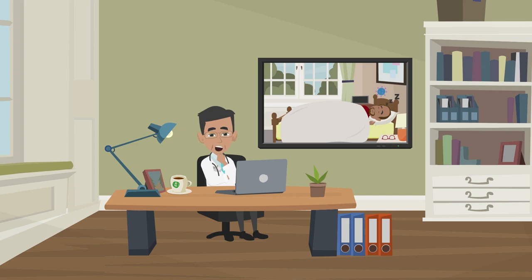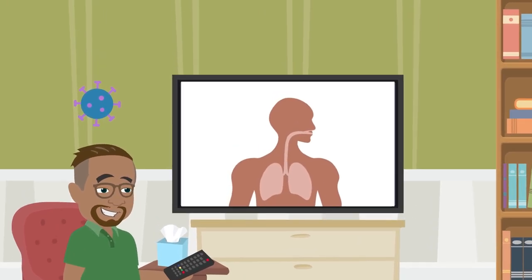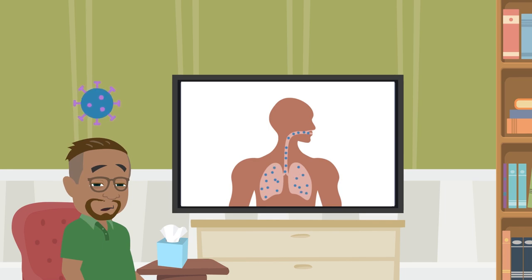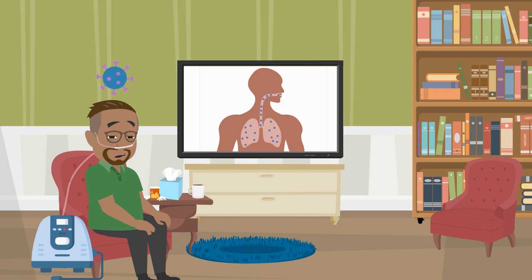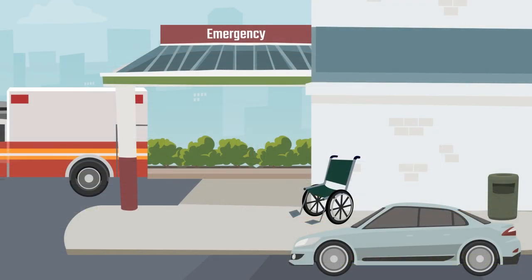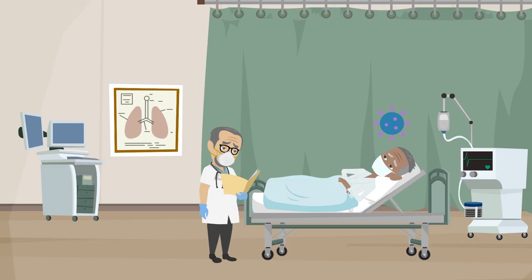Most people, even with coronavirus lung infection, do very well and recover fully at home. However, in some people oxygen levels may drop over a period of days, but they may not feel short of breath or very sick until their oxygen levels are critically low. Supportive care such as nasal oxygen given early on helps the body fight the virus more effectively. If a person waits until they feel very sick and need a breathing tube and a ventilator, coronavirus is much harder to treat.